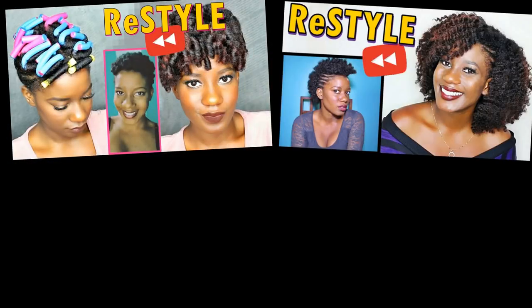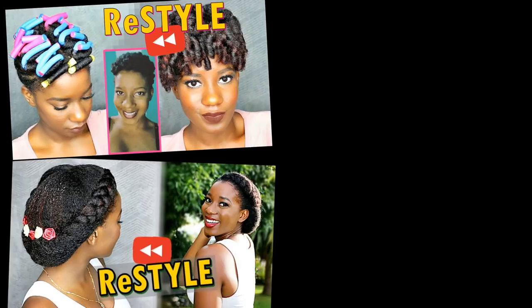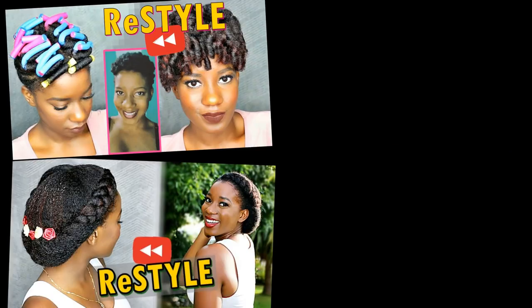If you're new to my channel and you have no idea what Restyle in December is, that means you missed Day 1, Day 2, Day 3, and one of my favorites, Day 4. But not to worry, I'll be sure to have the playlist down in the description box so you can watch it and get all caught up with the 5 hairstyles I've already done in the past.